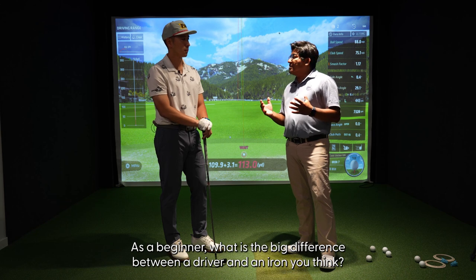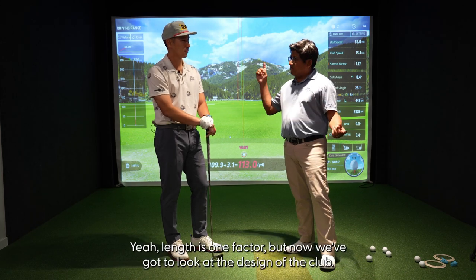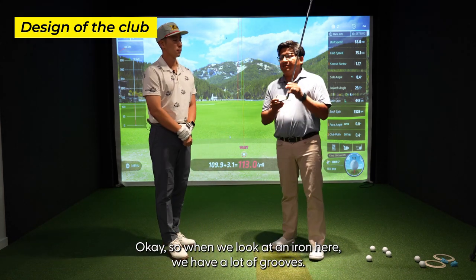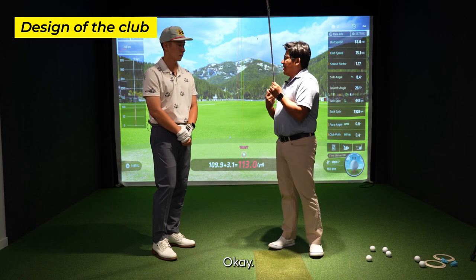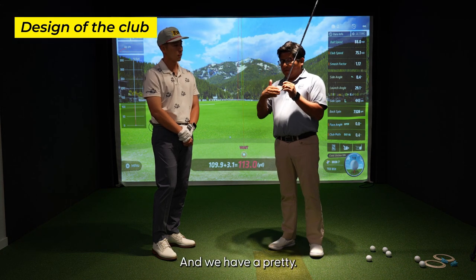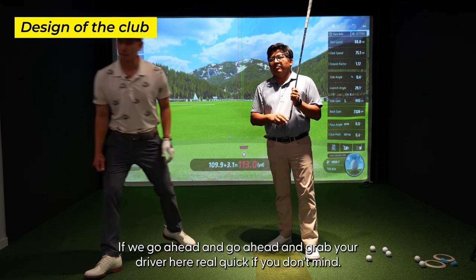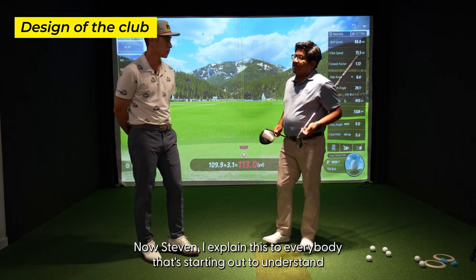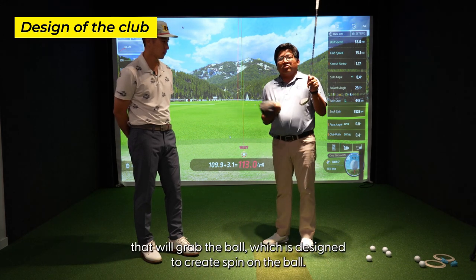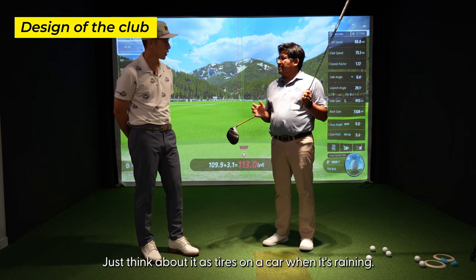As a beginner, what do you think is the big difference between a driver and an iron? A longer club — harder to control. Absolutely, length is one factor, but we've got to look at the design of the club. When we look at an iron, we have a lot of grooves. These grooves are designed so the ball can rise and spin. And we have a pretty angled face. Now grab your driver here. These grooves will grab the ball, which is designed to create spin — just think of it as tires on a car.